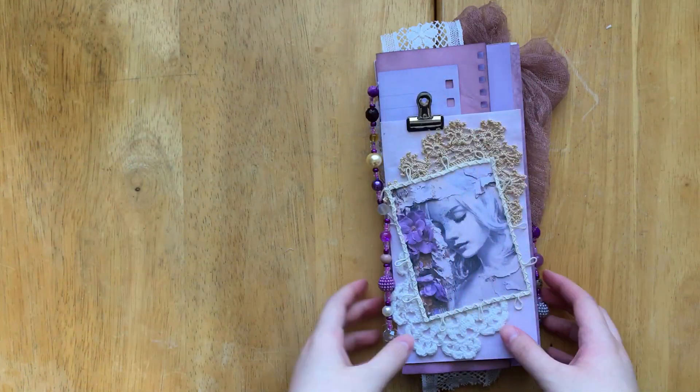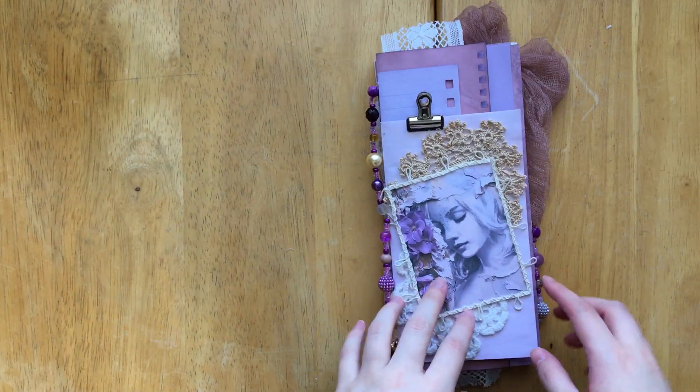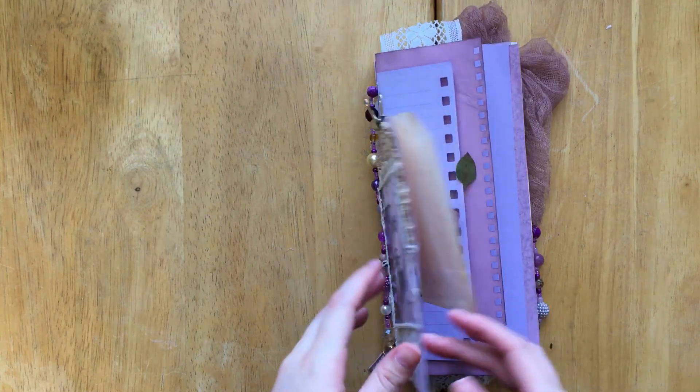Hey everyone, welcome back to my channel. So today we're going to be continuing on with our Peace of God flip-flop journal.